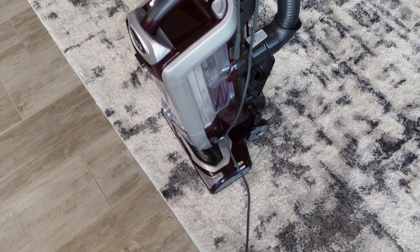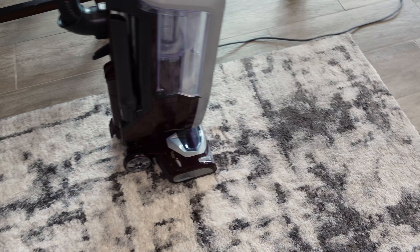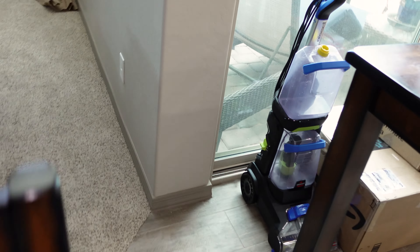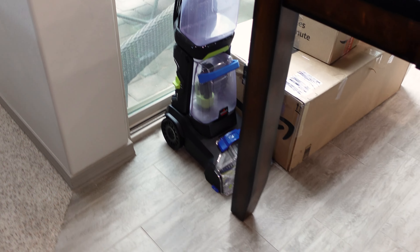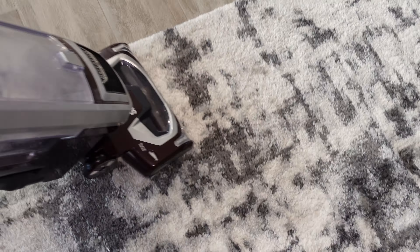We're back with the Shark NV752 Powered Lift-Away Upright Vacuum. We have this extremely dirty rug right here. The pile is really matted down. There's visible pet hair on the carpet and a lot of dirt. We're gonna be vacuuming this and then carpet cleaning it with the Bissell Turbo Clean Dual Pro. So let's get into cleaning.